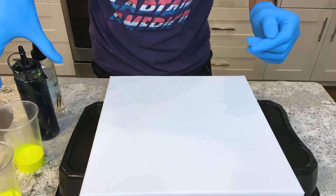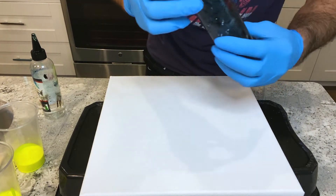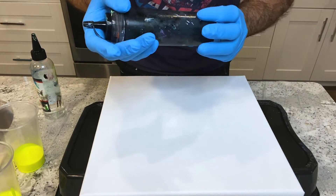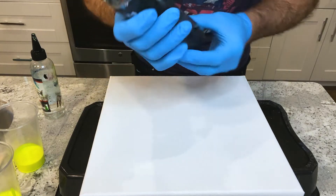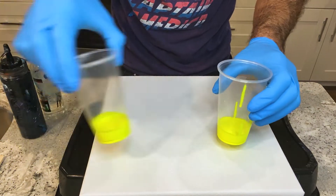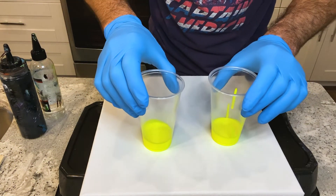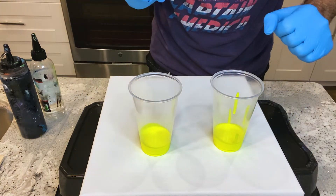So first off I'm going to use black base. All my paints are pre-mixed and it's going to be one part Master's Touch acrylic paint and then two parts Floatrol. And in here I have this neon yellow, and these are each one ounce.